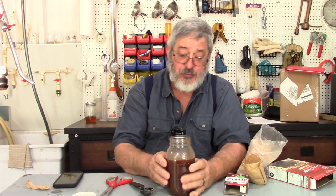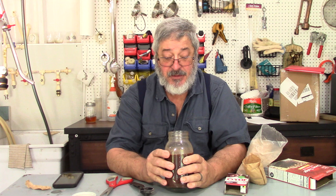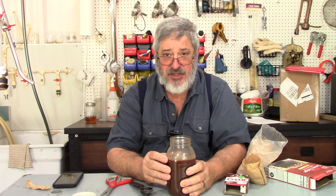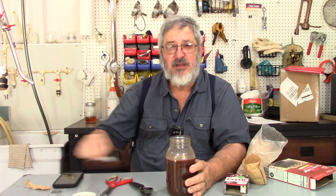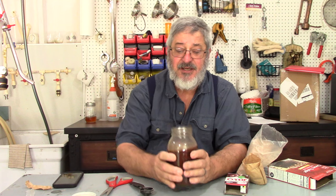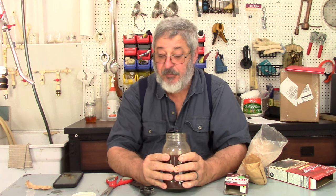Smells like chocolate. The only thing I am concerned with is how thick it is. I don't want it super thick — I just want it a little bit thick. I don't want it milk-shake thick. I think it will get thicker as it gets colder, so I'm going to stop right here, put the lid on it, and put it into the refrigerator and let it get cold.